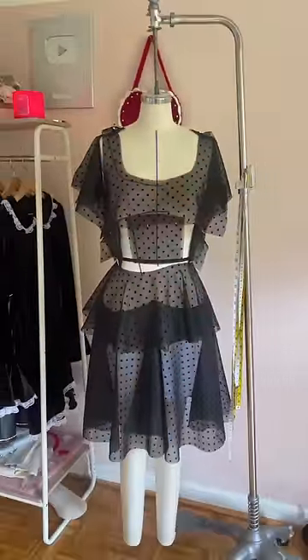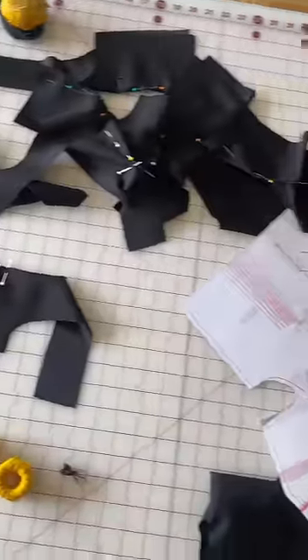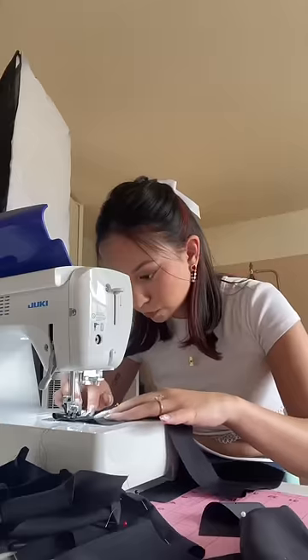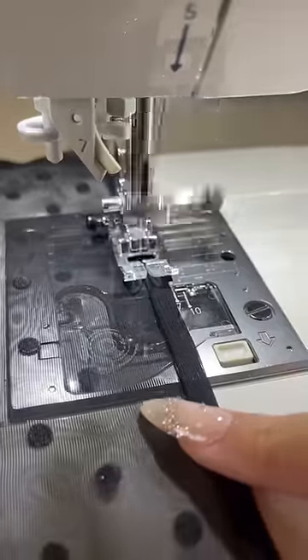This is what all the chiffon looks like just pinned up on the form, unsewn — so now we can sew her. I'm gonna sew this completely out of order. I'm gonna do everything on the machine that I can possibly do first before going to the serger, because I'm a little cheater but this just makes it go faster. I didn't get a lot done today because I only worked on it for a couple hours, so hopefully tomorrow I can get the bulk of it done.